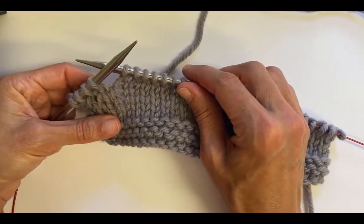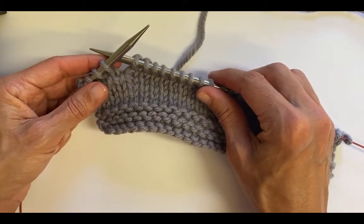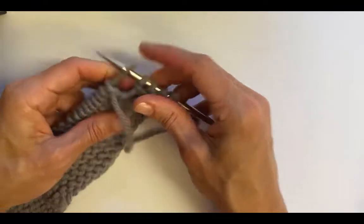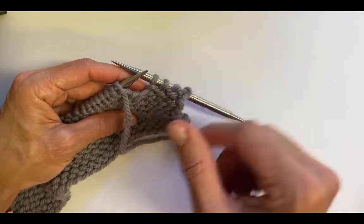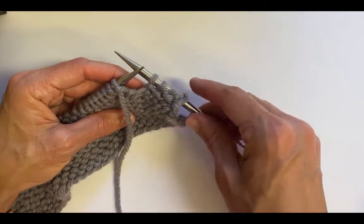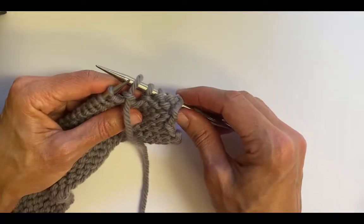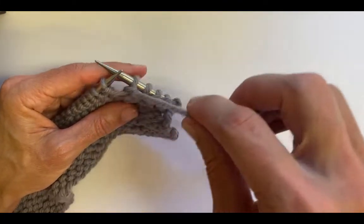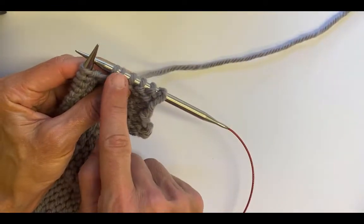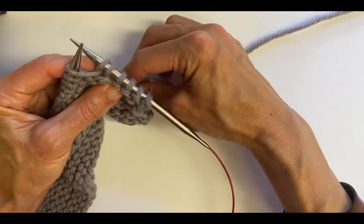When you knit short rows with German short rows, when you stop to turn your work you don't wrap or do anything — don't move the yarn, you just turn the work and make sure that the yarn is in front. In this case, because I just worked a knit row, the yarn is already in front because I'm now on the purl side, so I don't need to move it. I've turned my work, made sure the yarn's in front, and I'm going to slip a stitch to the right needle. Then I take the working yarn and pull it over to the other side, creating what looks like a double stitch — it's just the one stitch — and I've pulled that yarn all the way to the back.